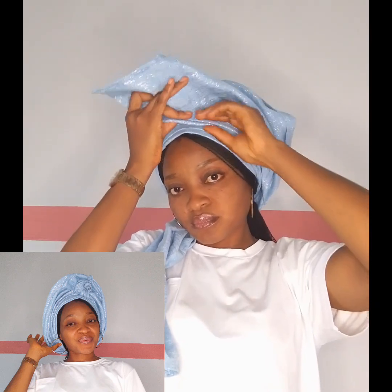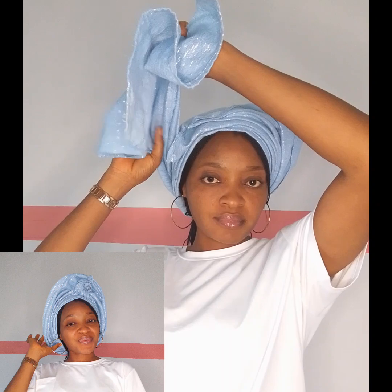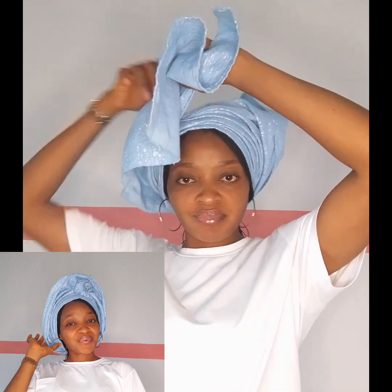After making those pleats, I'm going to secure it down with an office pin so I can use my hand to create the split with the other part. Stay focused and watch what I'm doing. You can see I'm pinning it down right there before I start making pleats with the other excess part. I'm working it out, making the pleats — and now I've made them already.